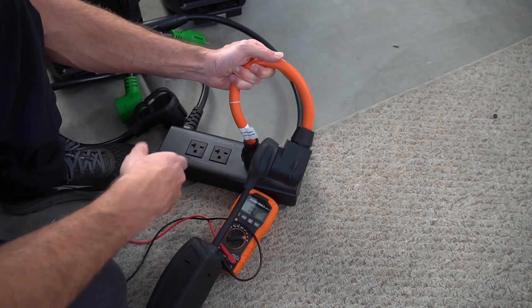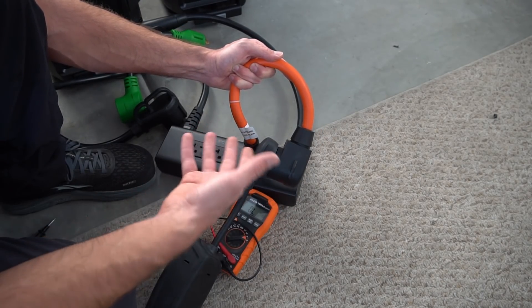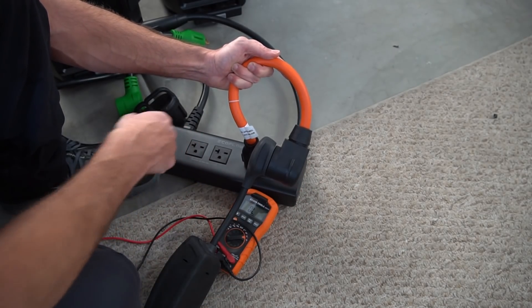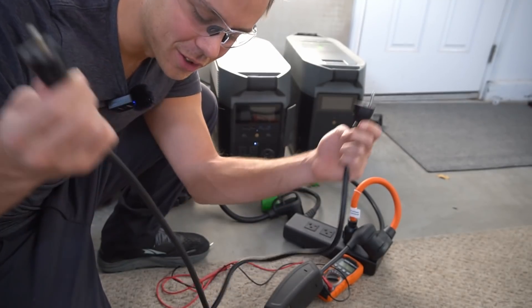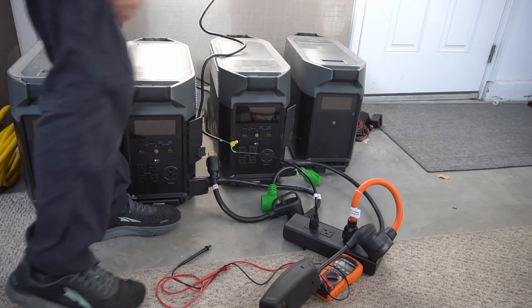Now get this — I thought maybe there's some magic going on, like it needs an electron sink through ground and can sense that somehow. I don't know how they could, but what I did is I made my own grounding conductor. It's two extension cords with the ground connected. I plugged it in right here and plugged it into the wall.